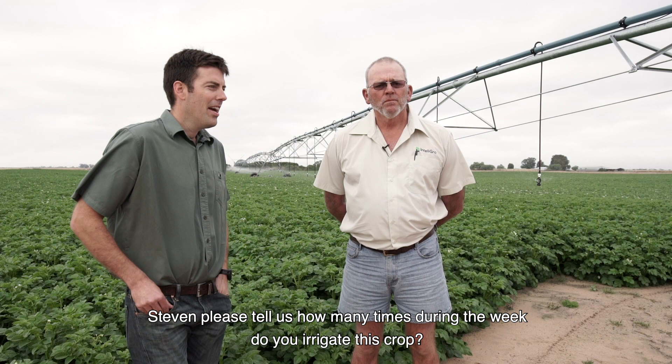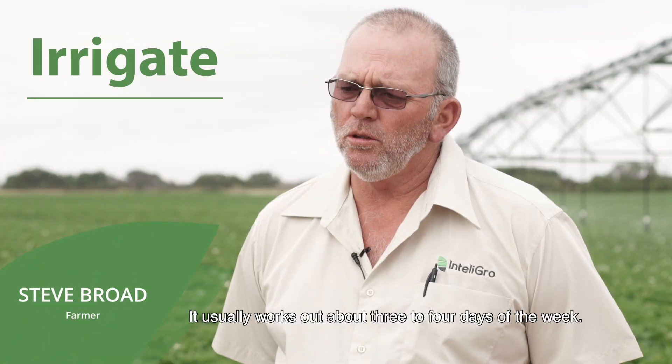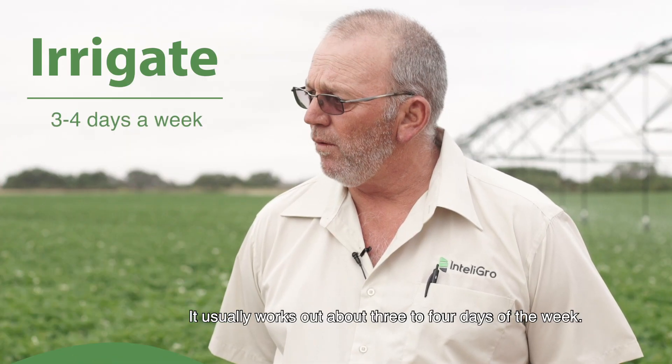Stephen, please tell us how many times during a week do you irrigate this crop? It depends on your program — it usually works out to about three to four days of the week. And in terms of the fertilizer,